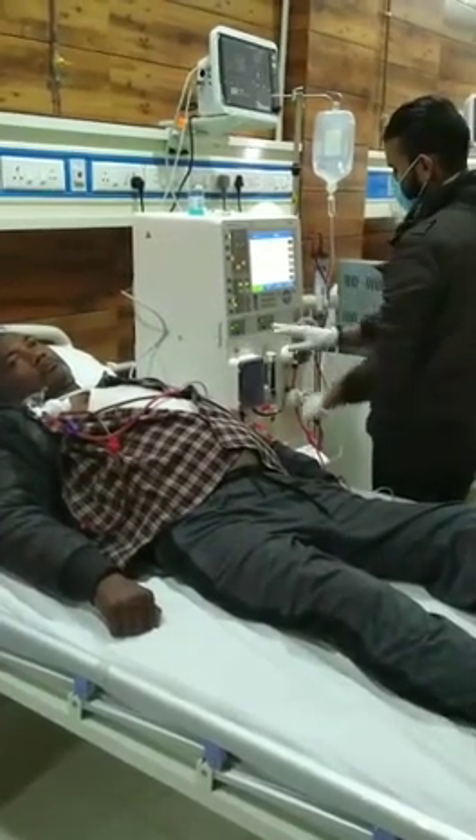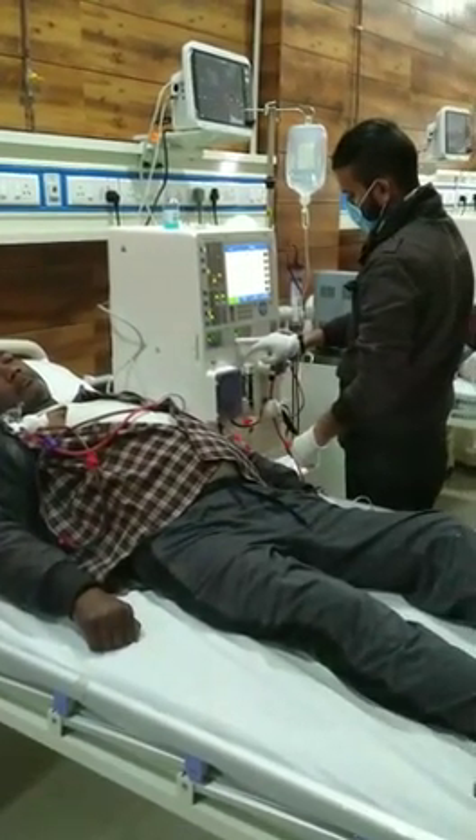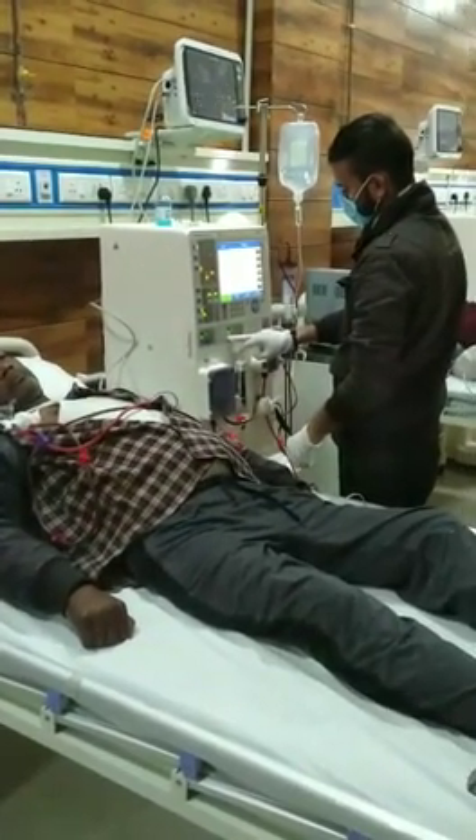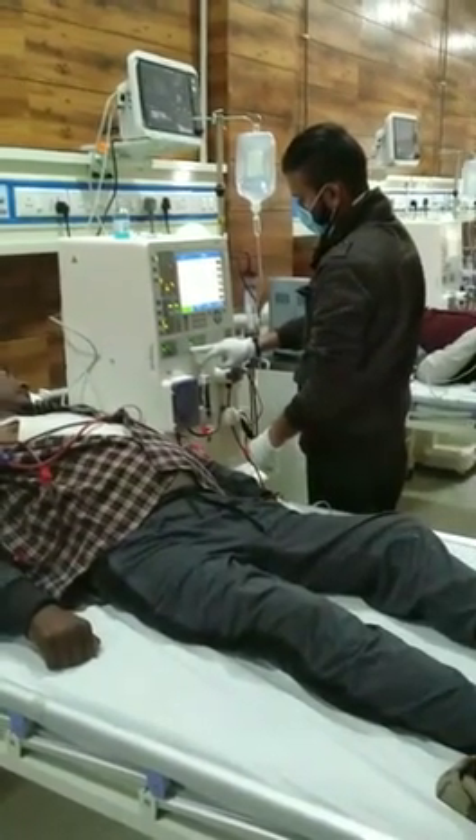We will then get the green light indicator, which means we have finished the hemodialysis process. After that, we will give a heparin dose according to international units — that is 100 units.